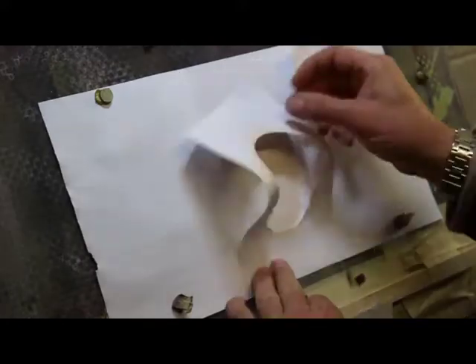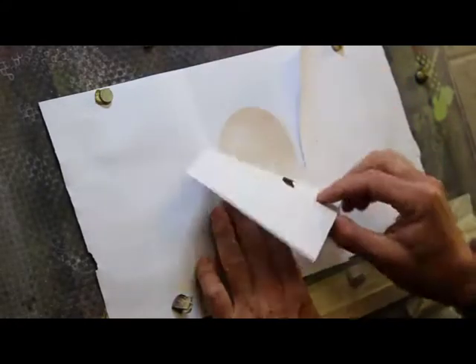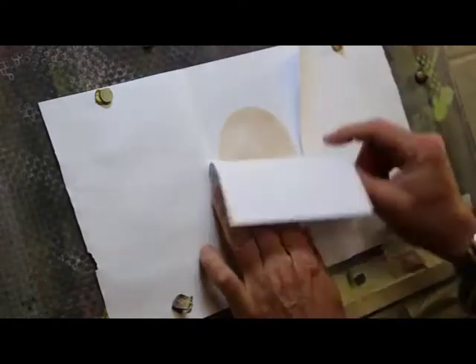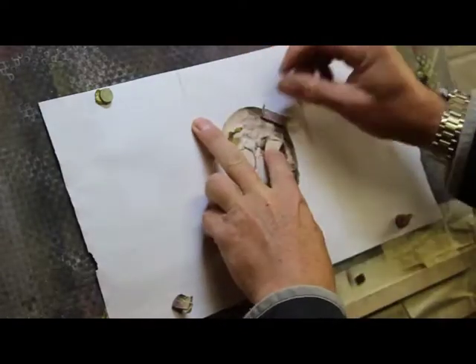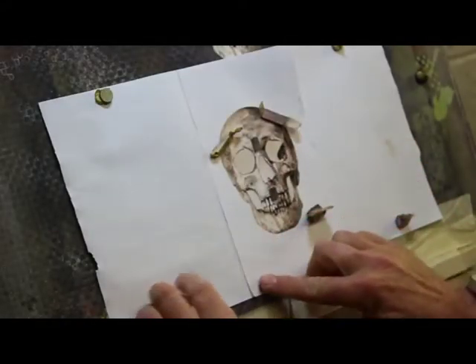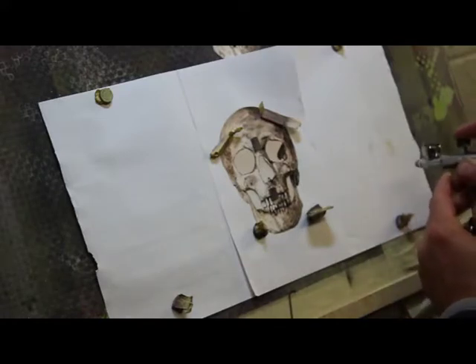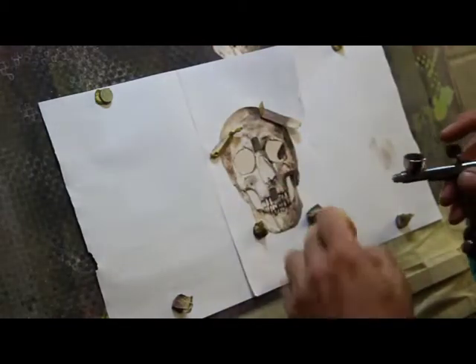That'll do us for the first bit. What I'm going to do now is take that piece off, put this piece on, and make sure we've got this lined up. I'll use these handy magnets for holding the stencil down, then I'm just going to add one drop of black. Check it on the test paper — we're getting a nicer color there now — and we're going to start with the eyes and the nose.